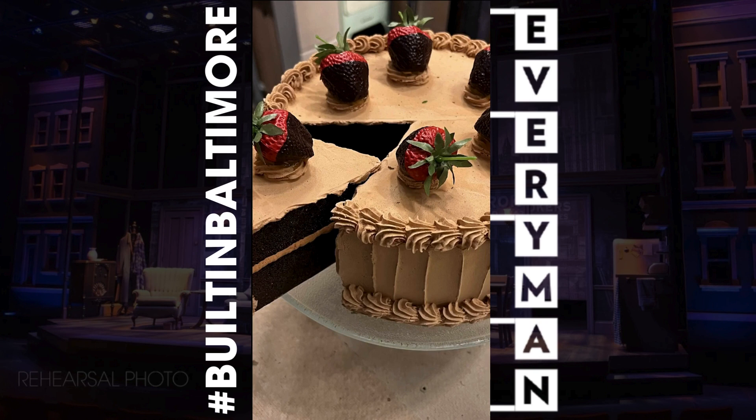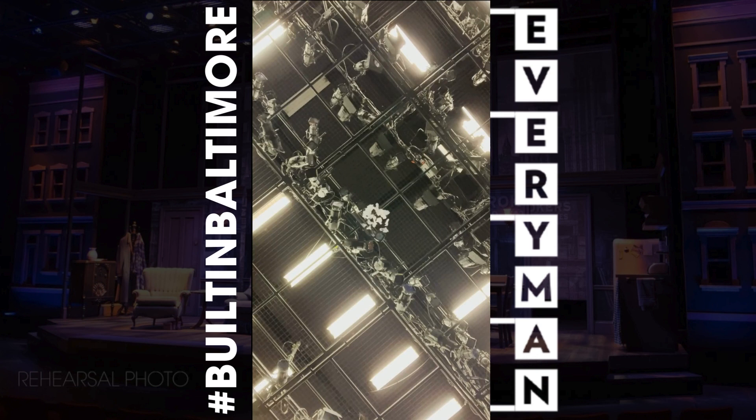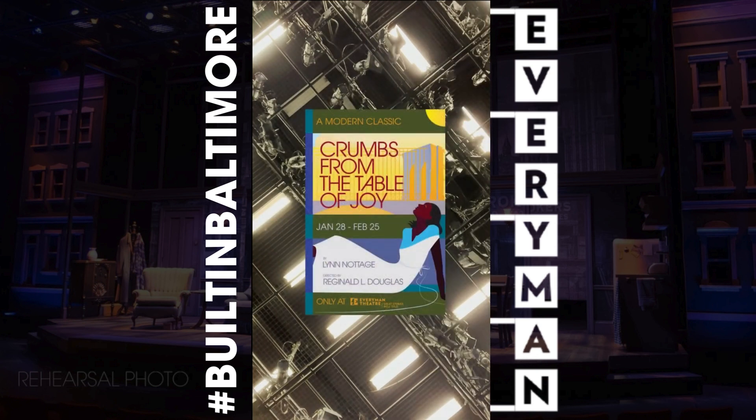Crumbs from the Table of Joy runs one more weekend through February 25th. Don't miss your chance to come see this amazing show at Everyman Theatre, where the magic is all around you.